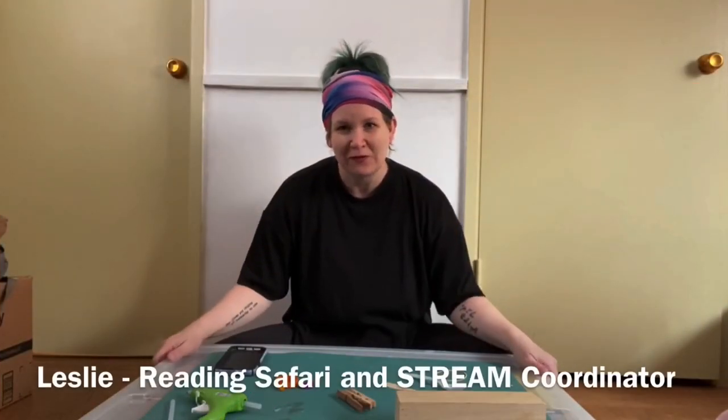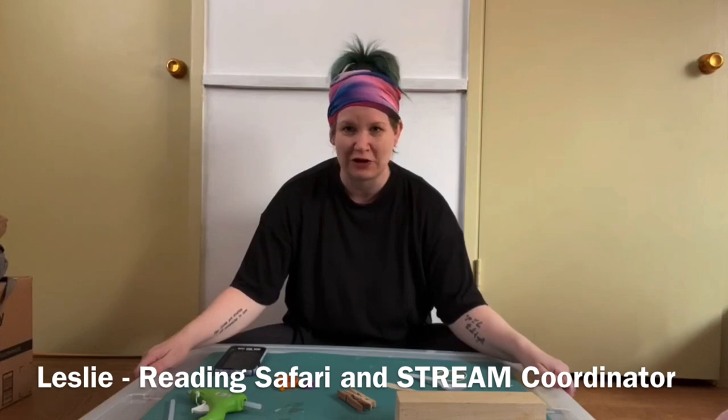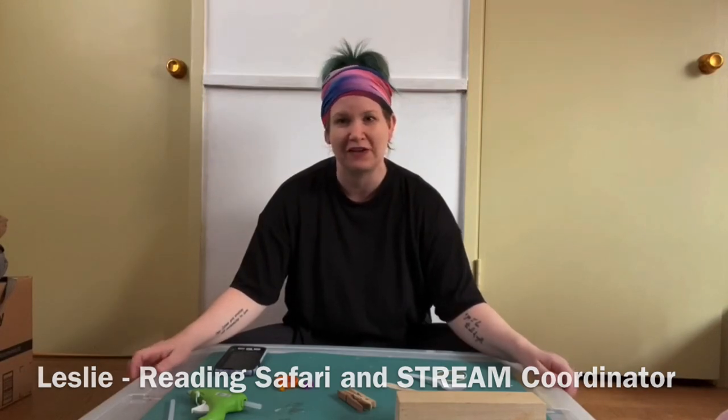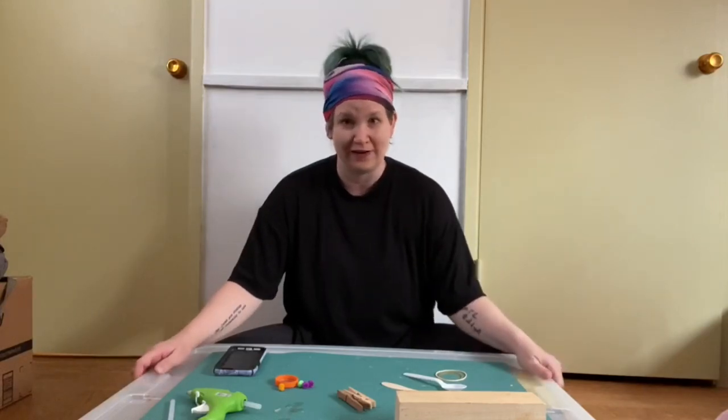Hey everyone! Welcome to Maker Monday. My name is Leslie and I'm the Reading Safari and Stream Coordinator for Monterey County Free Libraries.